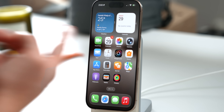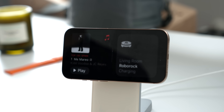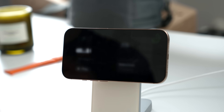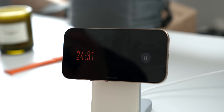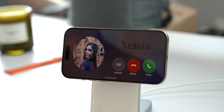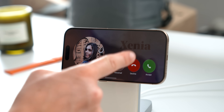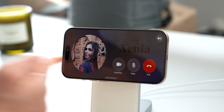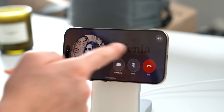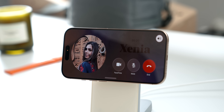An app like Focus To-Do, which is compatible with the Dynamic Island, helps you focus while studying. Tapping it gives you a simple, non-disruptive timer for focusing, studying, or working. If someone calls you, you'll also get an animation where you can clearly pick up, decline, or send to voicemail. From there you've got buttons to activate FaceTime, mute, end the call, or put them on speaker.